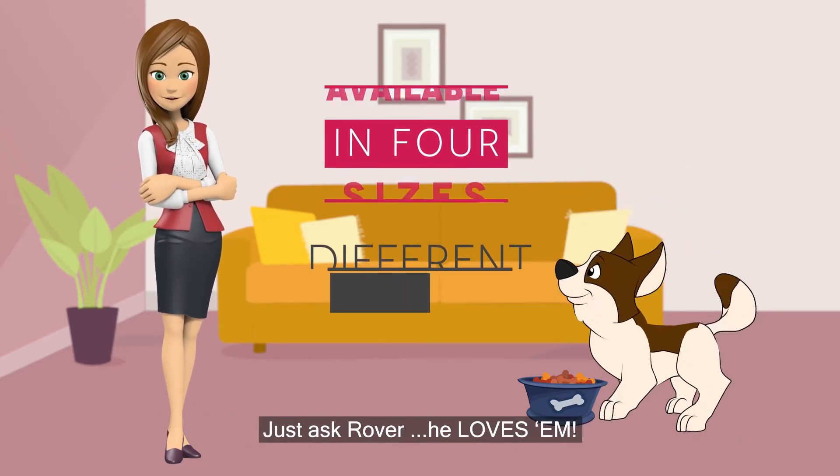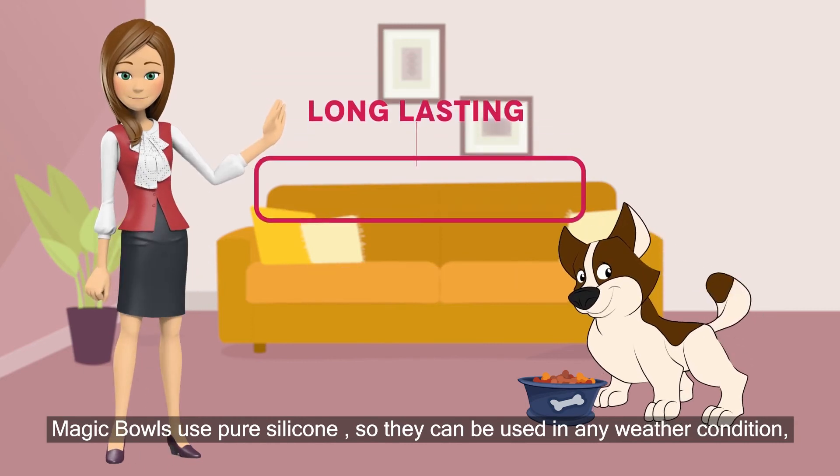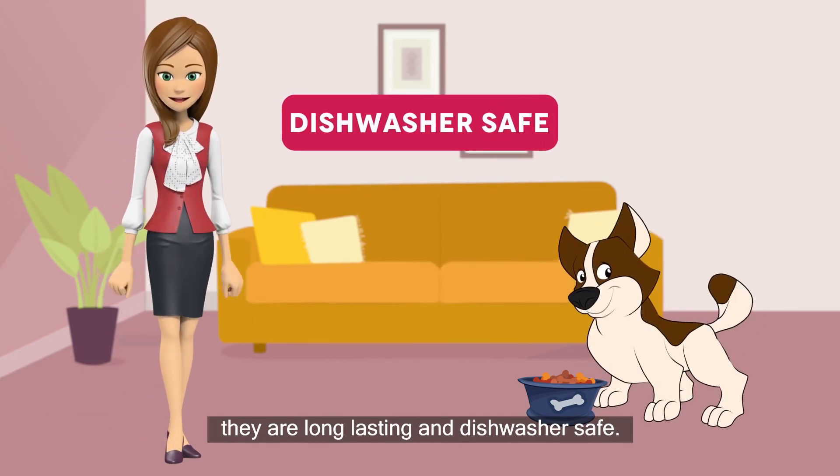Just ask Rover — he loves them! Magic Bowls use pure silicone, so they can be used in any weather condition. They are long-lasting and dishwasher safe.